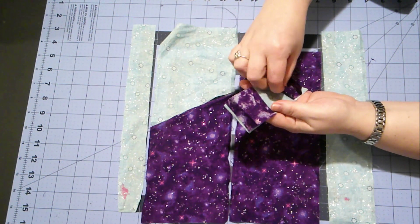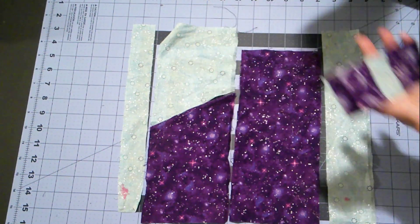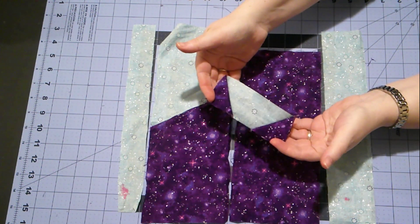And when we open it, we'll have something kind of like a flying goose, but there's a bigger gap in the middle, and that will make our kitty's ears. So now it looks like this, and when we open it up, it looks like cat ears.